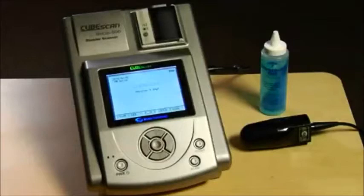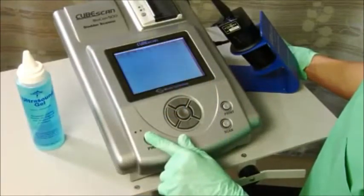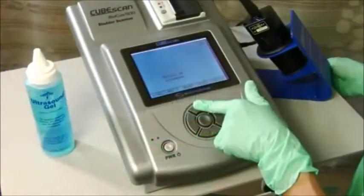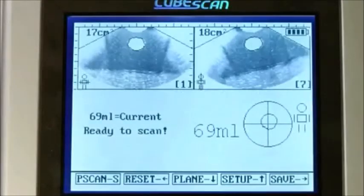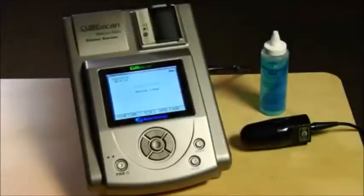The Biocon 500 is very easy to use and requires six simple steps. One: push and hold the power button until the screen lights up. Two: select the gender. Three: input the patient identification number, if your facility chooses to do so. Four: use the pre-scan function to locate the bladder. Five: scan the bladder. And six: record or print the results. The whole process takes just a few minutes. Let's take a closer look at how it works.